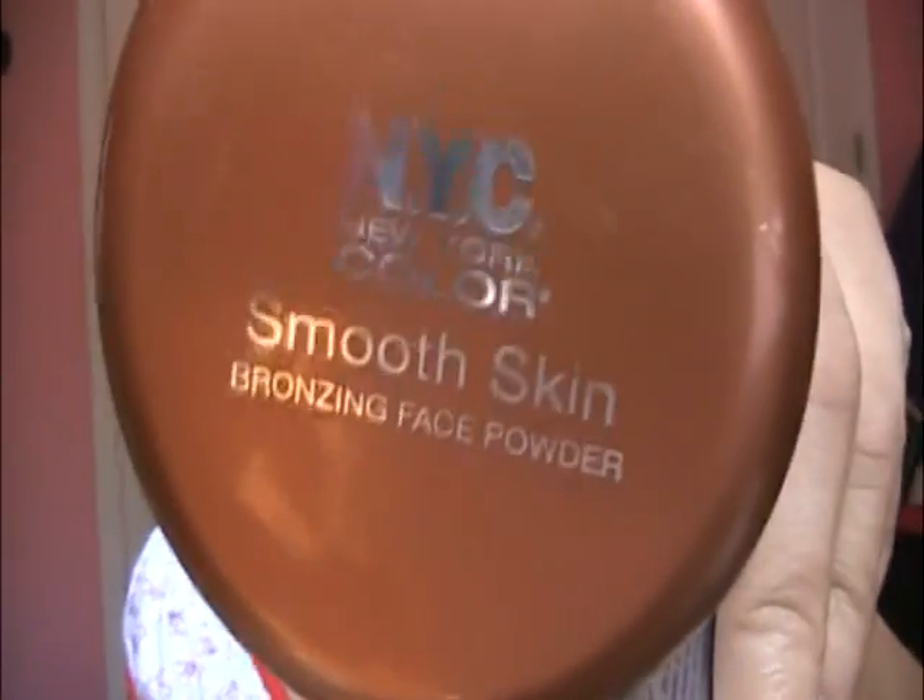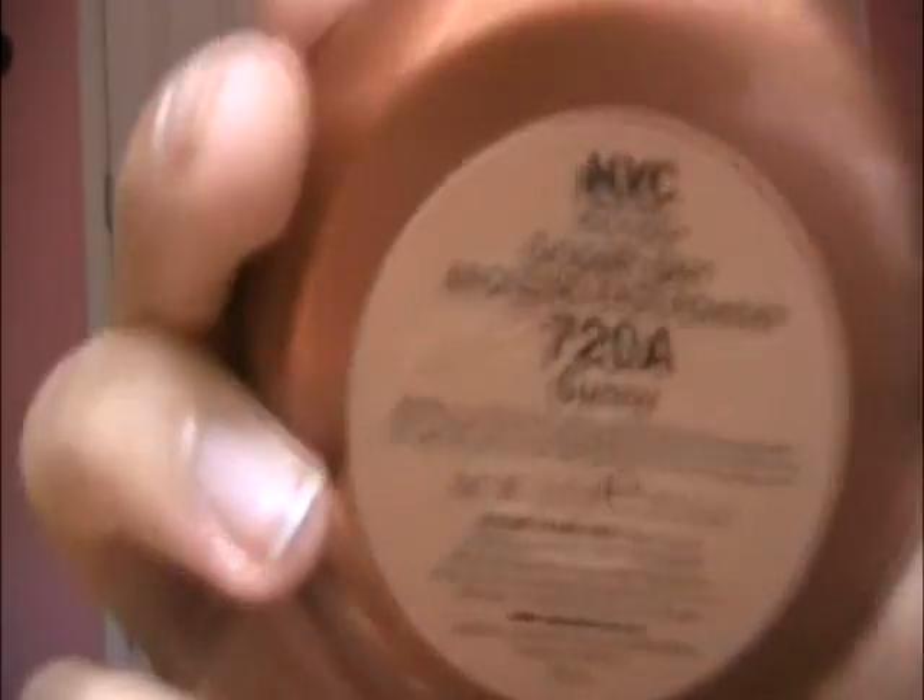Then I'm going to take my Wet n Wild Mega Glow Bronzer in 348 Starlight Bronze and my NYC Smooth Skin Bronzer in 720A Sunny, and I'm going to mix both of these together on the brush.